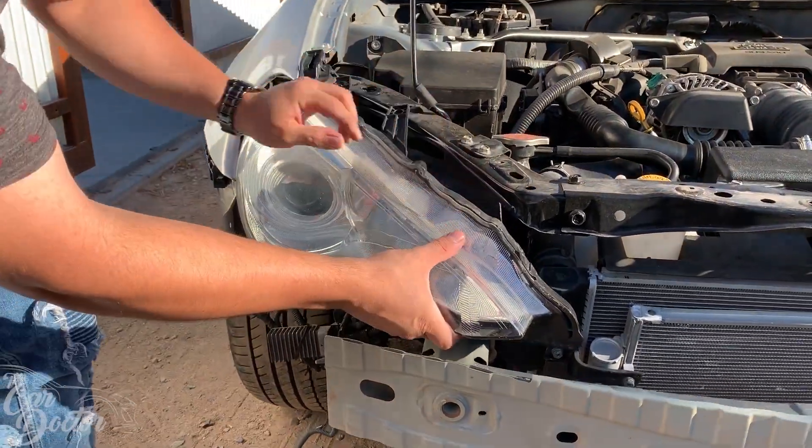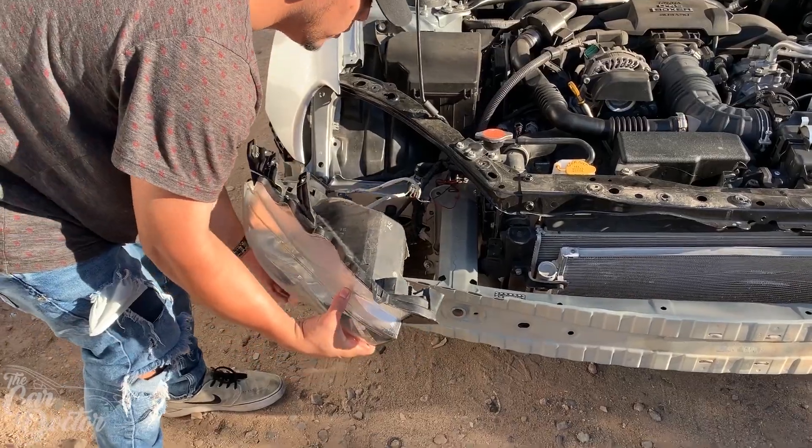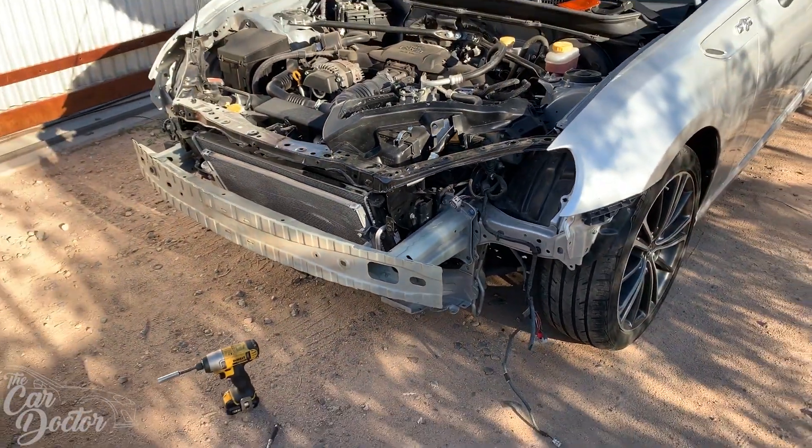Now we can go ahead and remove the headlight — we just need to unplug it. This is how it looks without headlights. Now let's go ahead and throw the new headlights on.